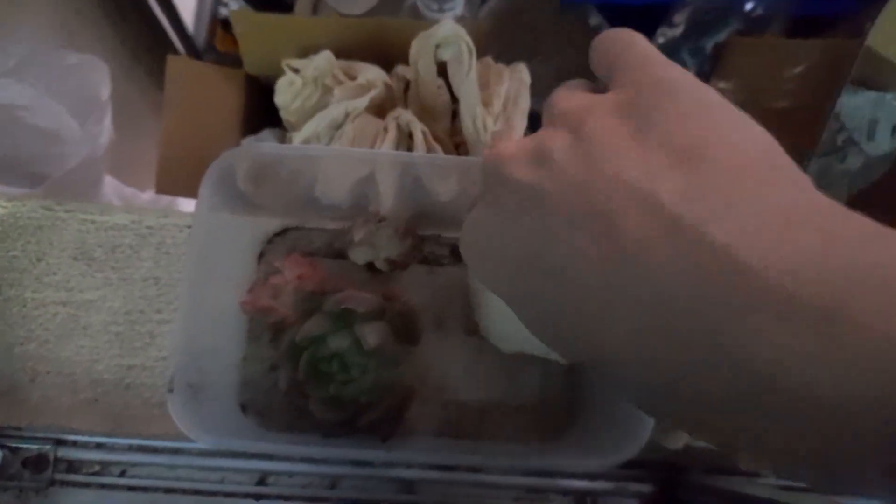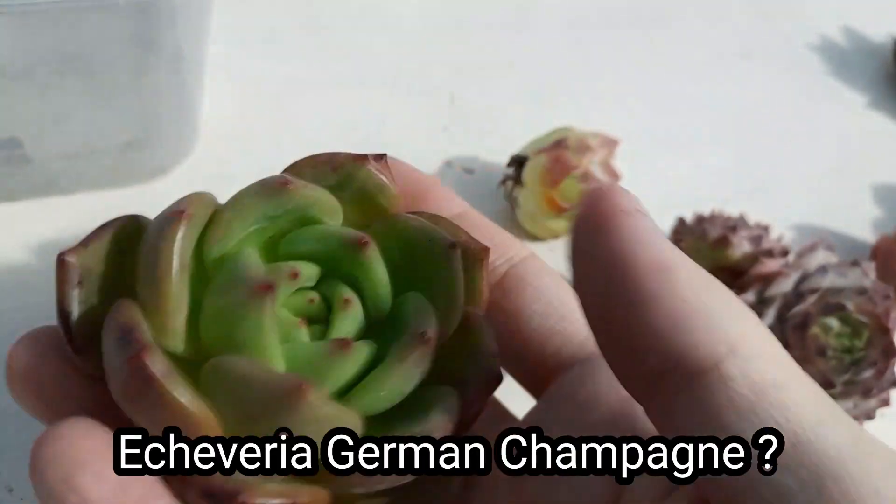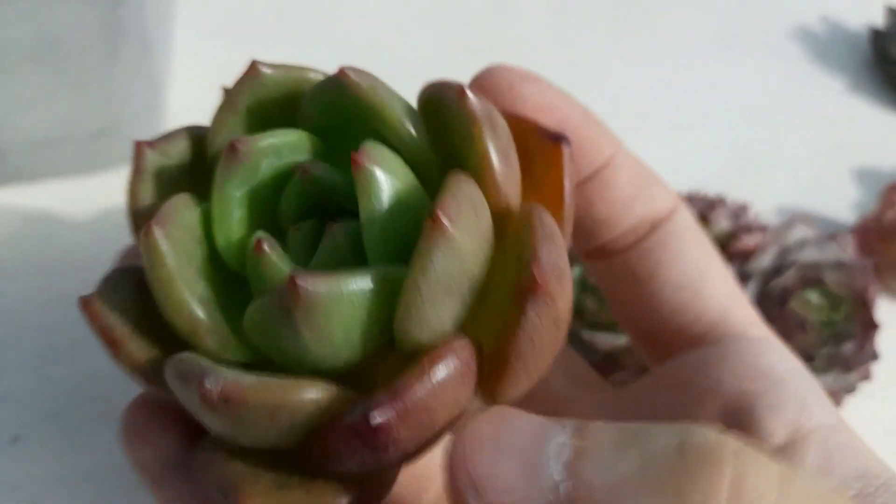For this video there are two plants, which are a Cavera Ice Cream and a Cavera German Champagne. I'm not sure about the exact names because they don't come with an ID.